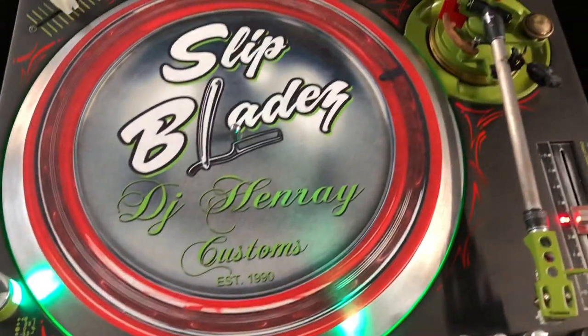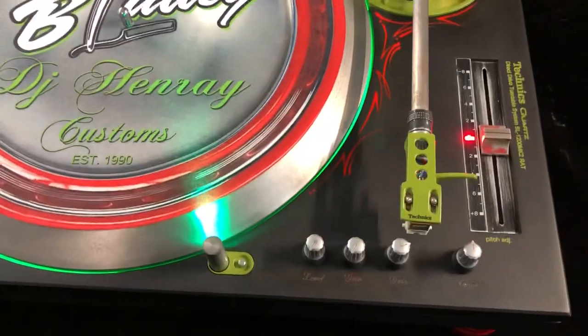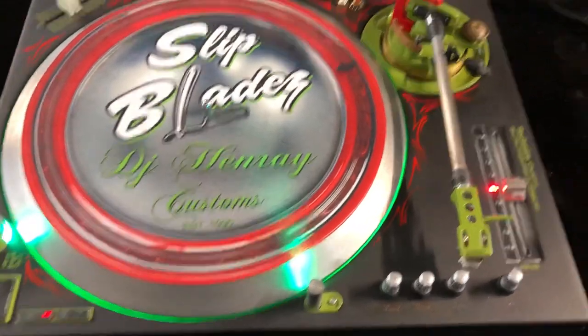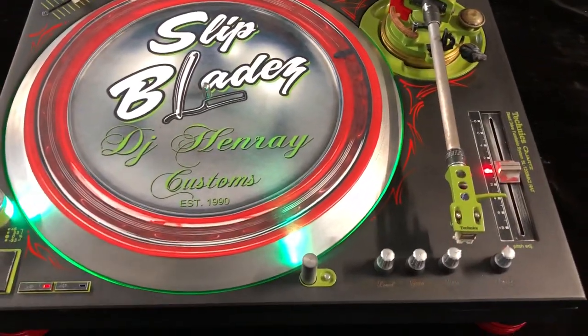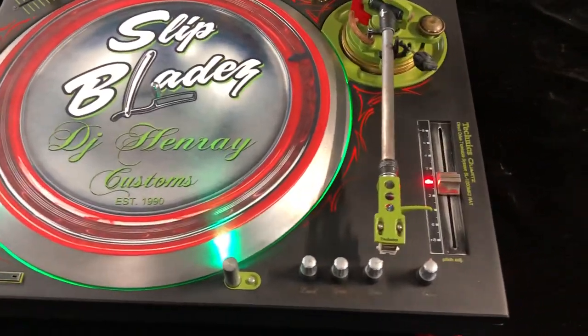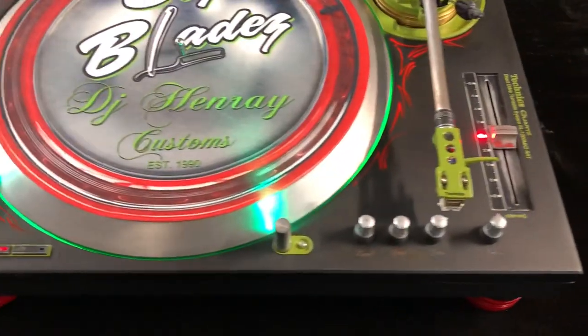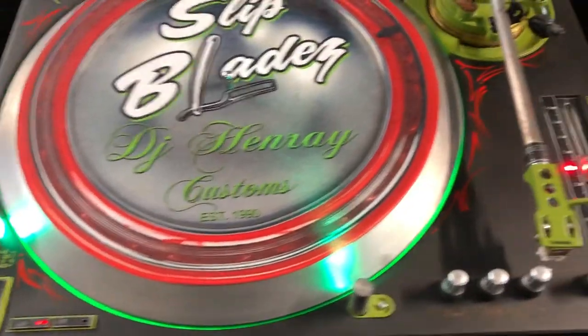It's fully functional. You could also use it with vinyl — regular vinyl, just playback. It has RCAs at the bottom, RCA plugs at the bottom — they're female ports. That's why you can't see them right now; I don't have any RCAs plugged in. But you could actually mix with it as well.